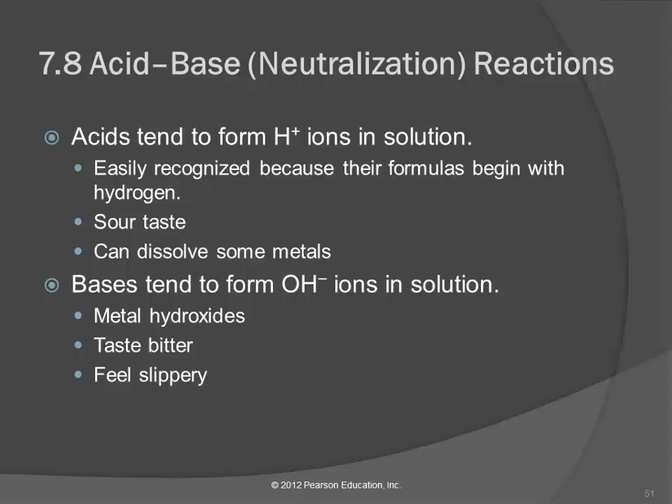Now we're going to look at acid-base reactions. These are also called neutralization reactions. We need to talk about what acids and bases are. We've learned how to write formulas and names for acids. Acids tend to form hydrogen ions in solution, and we can recognize them easily because their formulas always begin with hydrogen — like HBr and H2SO4. They start with H.